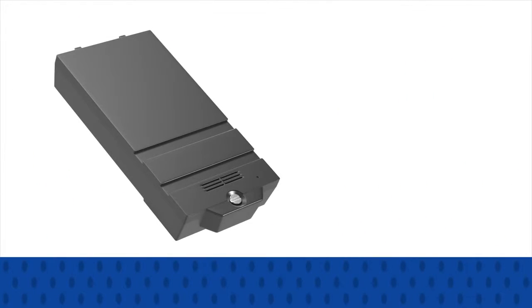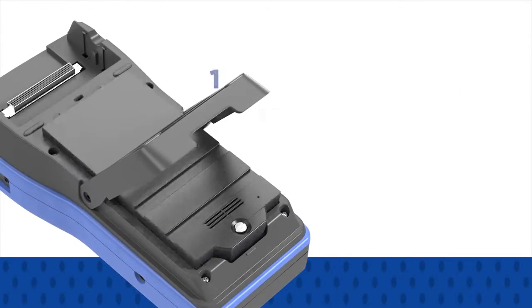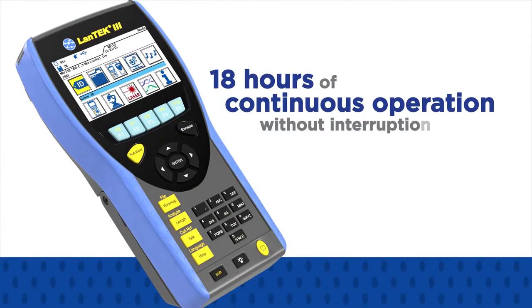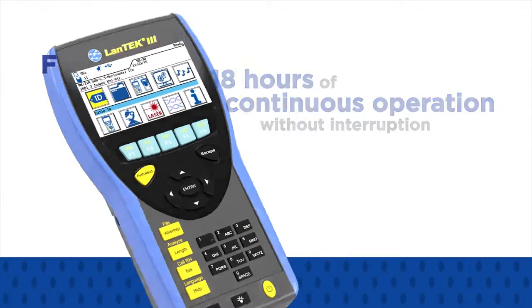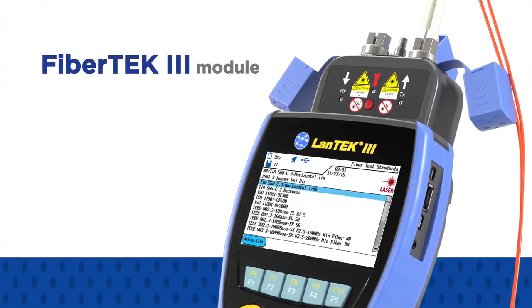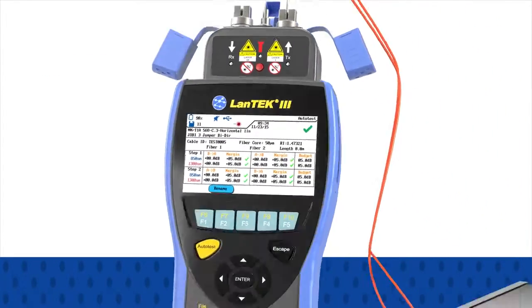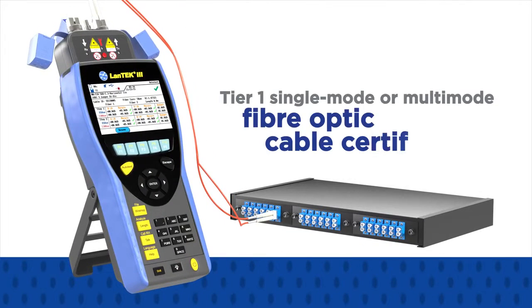What's more, the Lantec 3 offers industry-leading battery performance with 18 hours of continuous operation without interruption. With the addition of FibreTec3 modules, you turn the Lantec 3 500 or Lantec 3 1000 models into a Tier 1 single-mode or multi-mode fibre optic cable certifier.